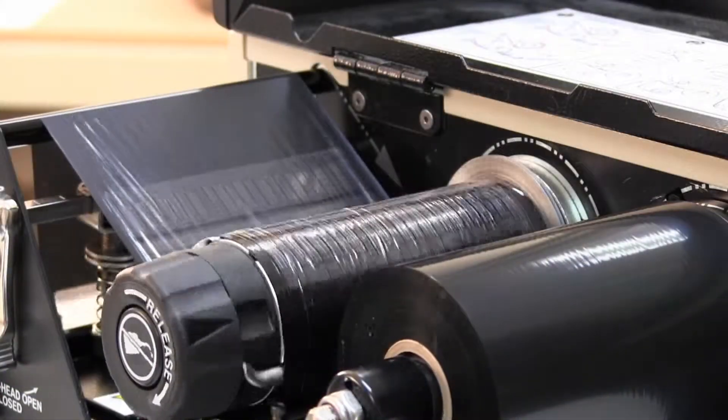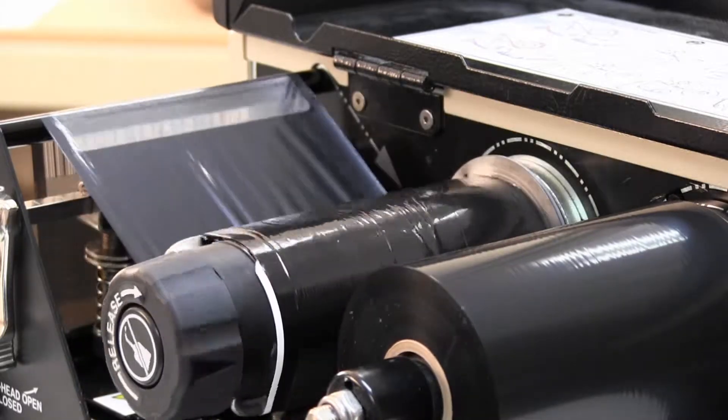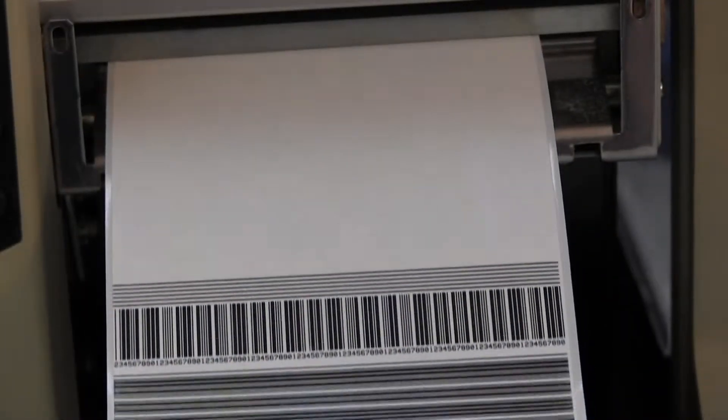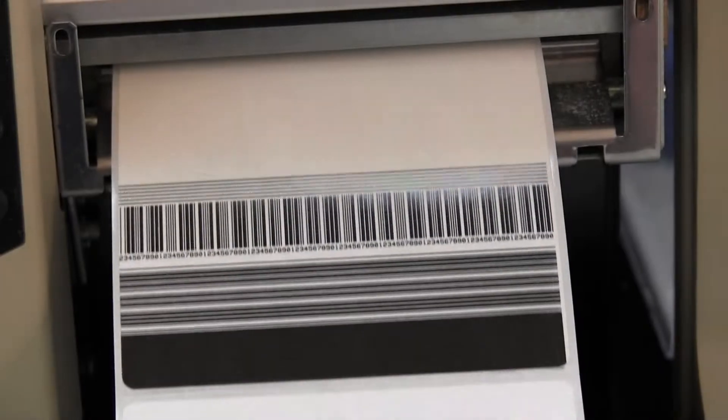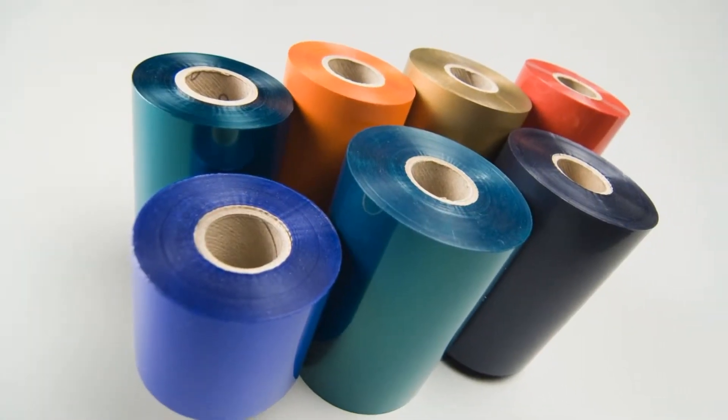Thermal Transfer Labels require a ribbon when printing. Thermal Transfer printers apply heat to the thermal printhead, which transfers the image through a wax or resin ribbon to the label. Ribbons come in various colors, so you are not limited to black print.